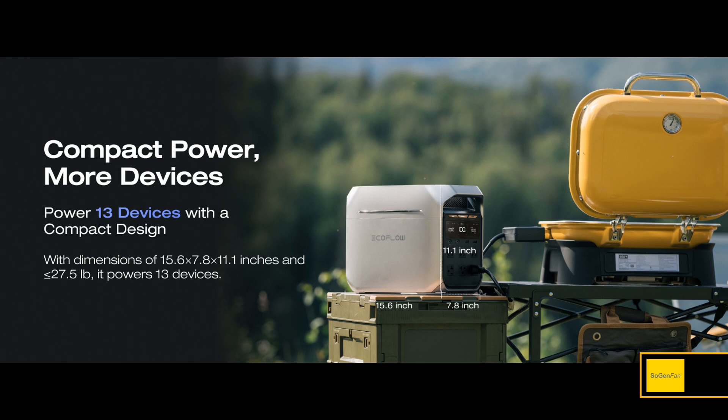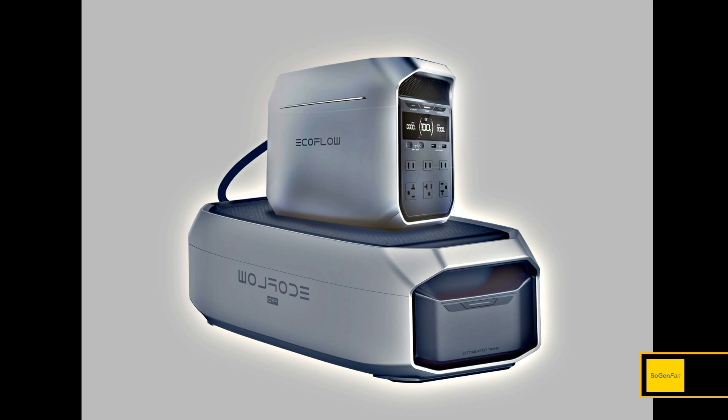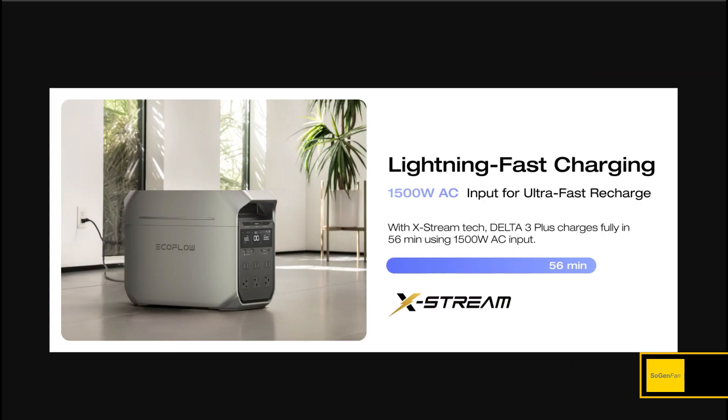You can use the Delta 3 Plus for adventures and camping trips, taking it anywhere easily. Then if you have a power outage at home, you can have one of those huge Delta Pro 3 extra batteries just sitting somewhere in your house — you never have to move it. Just plug in one connection and you have up to five kilowatt-hours. That's awesome.